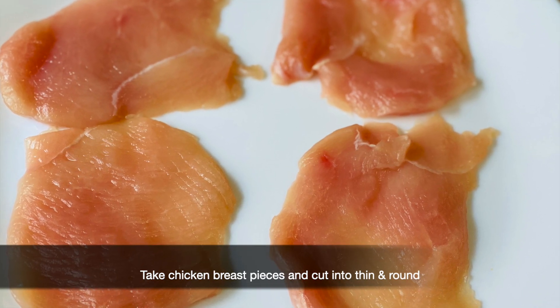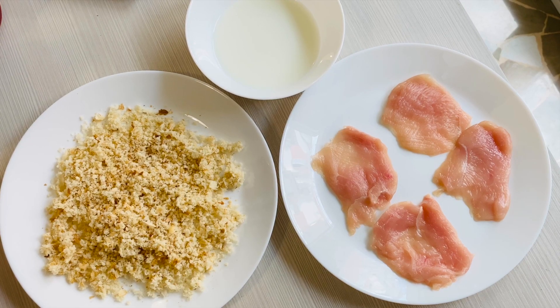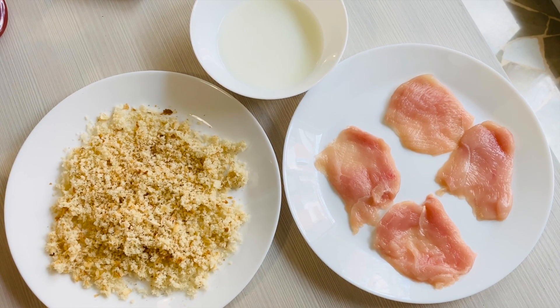This is the filling of the patties. I'm going to cook it in pieces — I'm going to prepare 4 pieces of chicken.